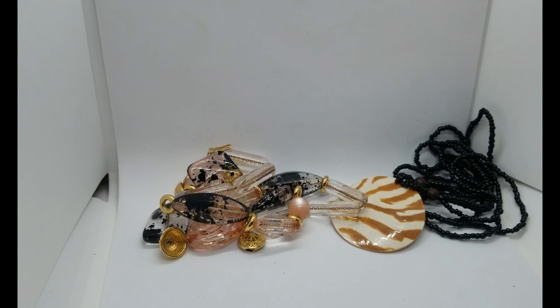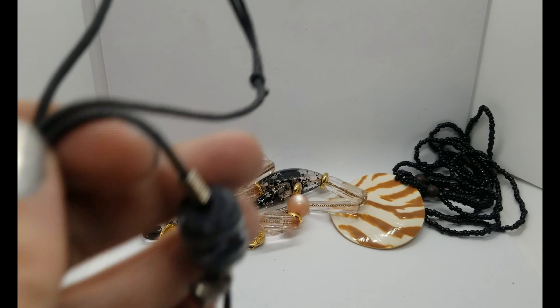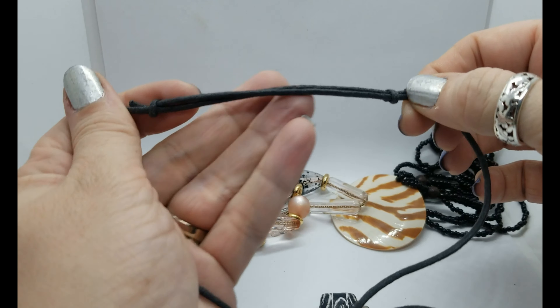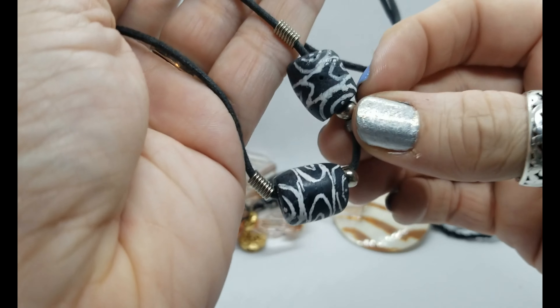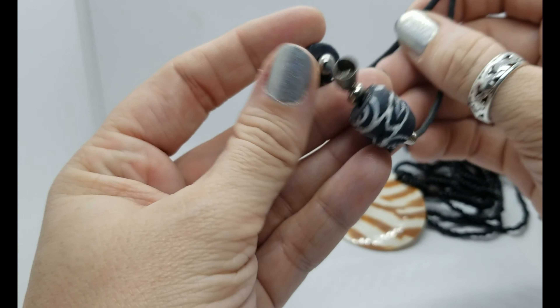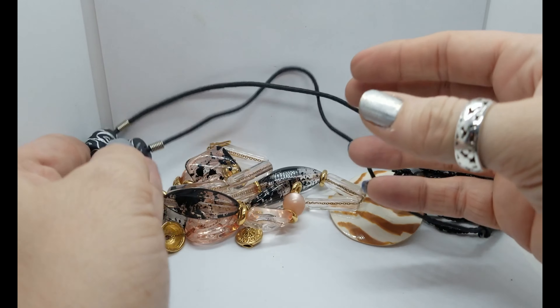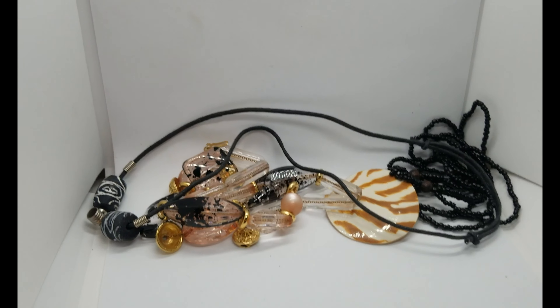The fact that it's on a chain instead of string makes me think it's a little better quality. Here's one of those slide-adjusting cord necklaces — something used to hang from it but it's gone now, so that'll go into a lot for sure. Oh, this is cool — I might have to wear it.